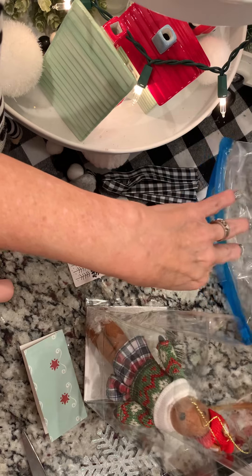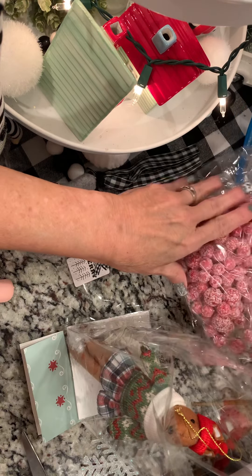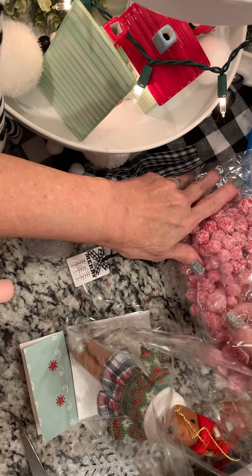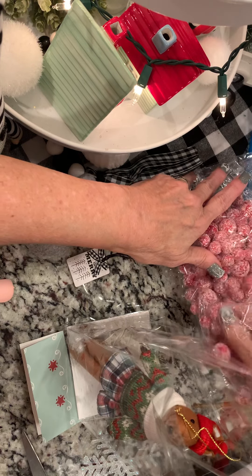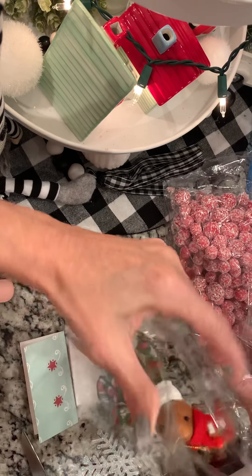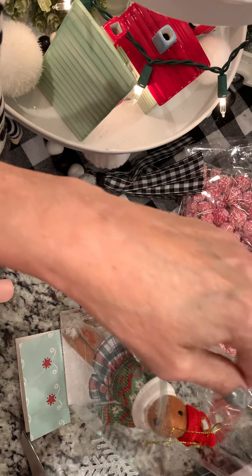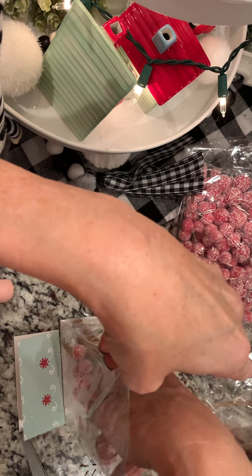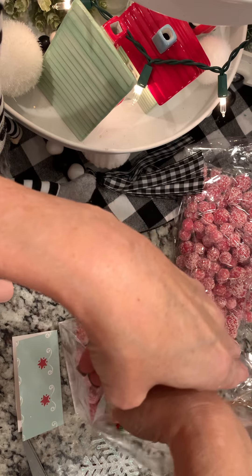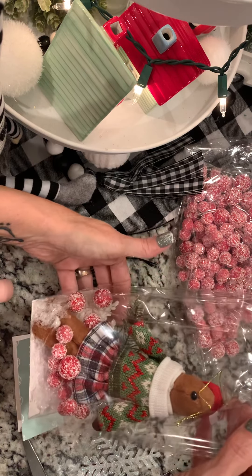I've been using a lot of these this year — these are the base fillers that you can get at Hobby Lobby, and this is the Christmas ones. I have been loving putting them in my bags this year. I just think it adds a really cute little touch. I'm going to drop some of these down in there and move them around a little bit.